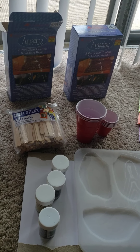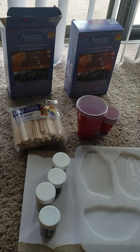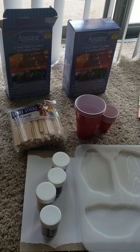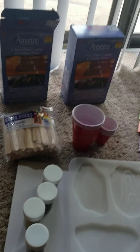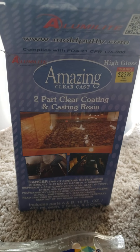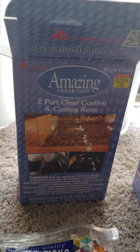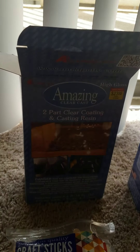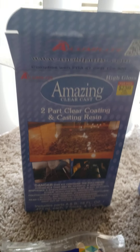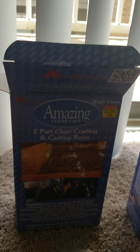I'm going to be doing a resin pour today and I'll walk you through some of the supplies I'm going to be using. I always use the Amazing Clear Cast two-part clear casting and coating resin. I get mine at Hobby Lobby because you can get the larger boxes for $23.99 — Michaels will normally charge you $23 just for the smaller box. They've been on sale at $23.99 for quite some time.